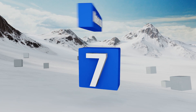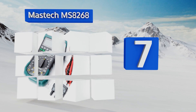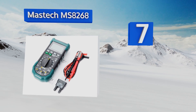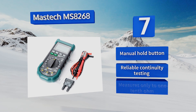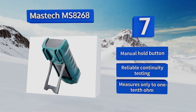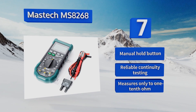At number 7, the Mastec MS8268 has a durable plastic exterior that makes it feel sturdy in the hand. It also offers improved safety by emitting an LED and audible warning when it's being operated incorrectly, such as using the banana jacks when you shouldn't be. It's equipped with a manual hold button and provides reliable continuity testing, but it measures only to one-tenth of an ohm.